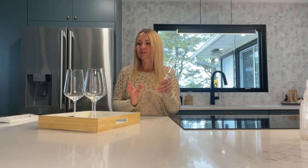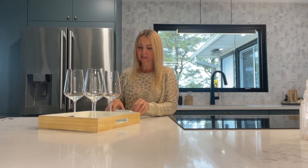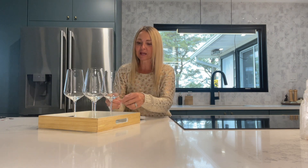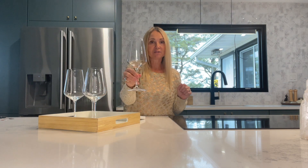If you do happen to have a matching set, nothing wrong with that — it's great. And when you're entertaining, it's nice on a table to set it up with your beautiful matching set. Everything looks picture perfect. And oftentimes you'll see that people use little glass charms; you simply stick that little charm around your stem and everyone can identify their glass.